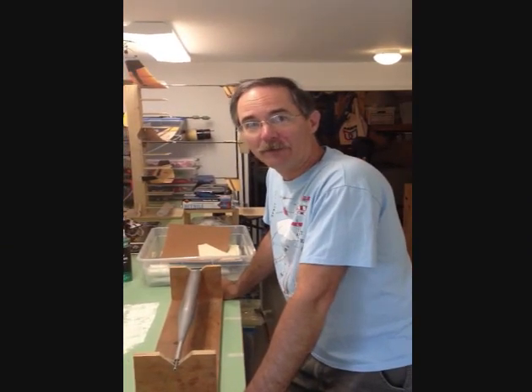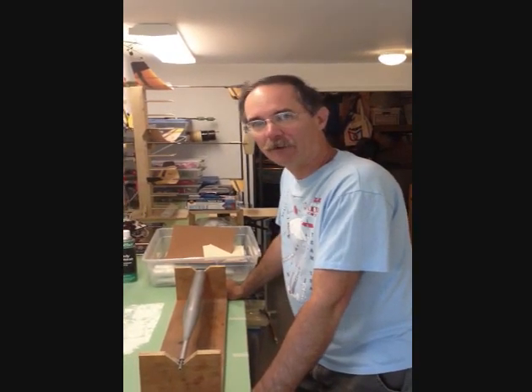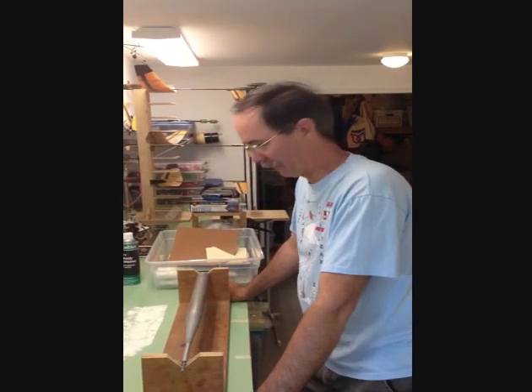I decided to redo the video I did 18 years ago about how to lay up a fiberglass tube, and this is for all you space modelers out there. Hopefully it will be a little better quality this time.